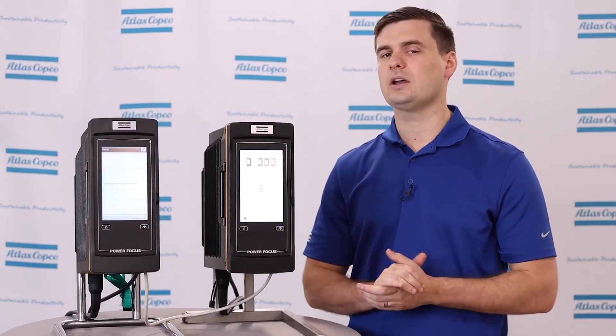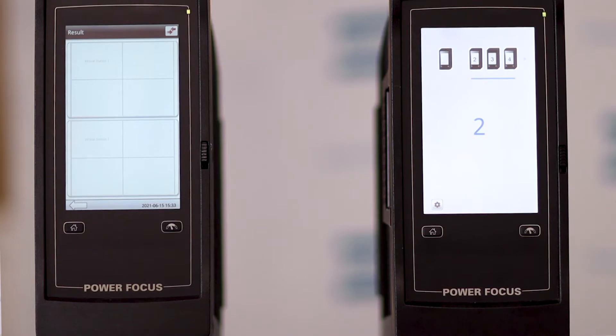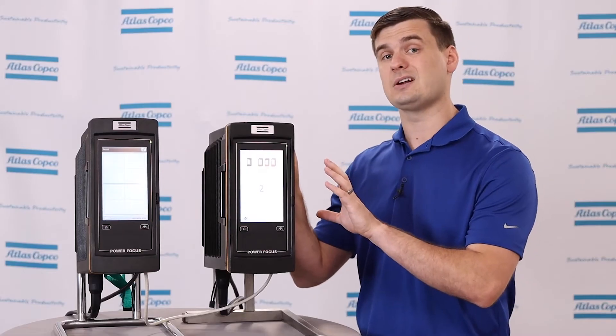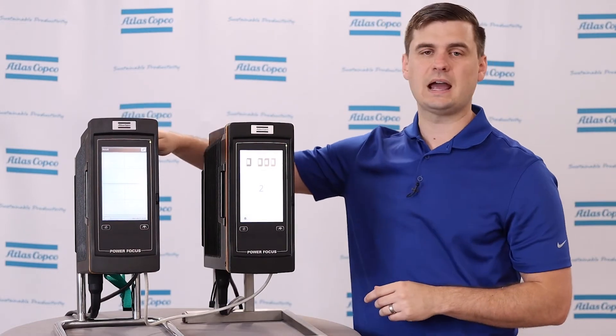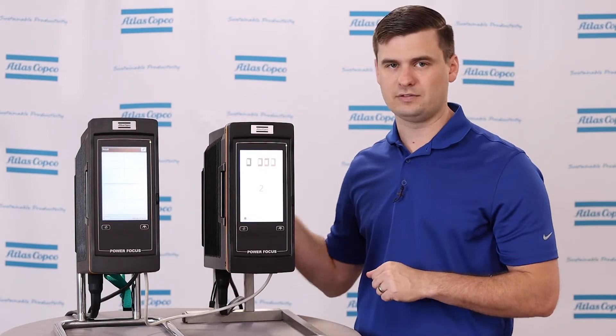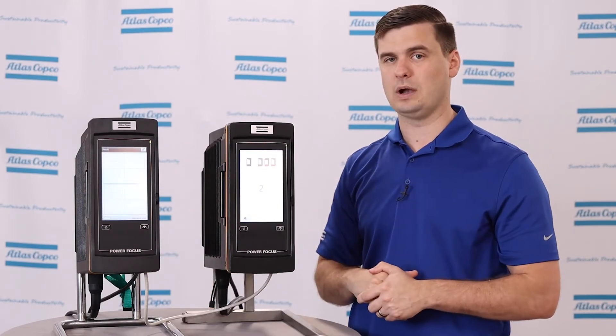Now let's take a look at the hardware and talk about some of the differences. As you can see, these are our normal Power Focus 6000 controllers. There's nothing different about these from a normal PF 6000 system — all of the differences are handled in the software. Each of these has an IAM in them and a normal tool cable coming out specific to the tool that they require.